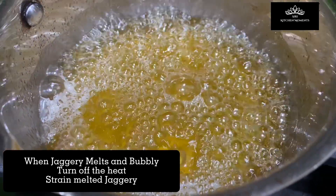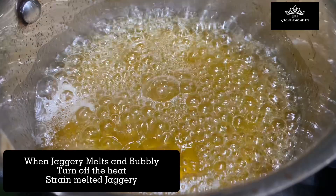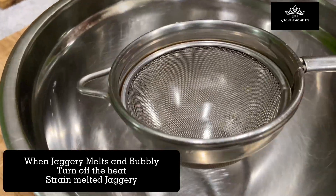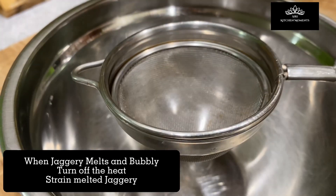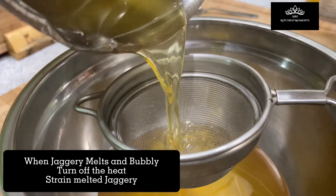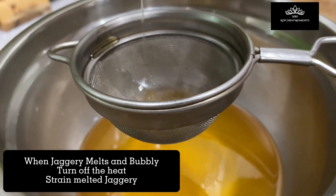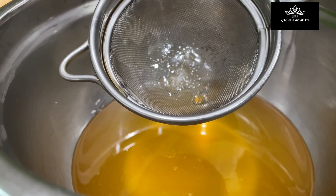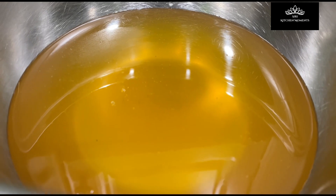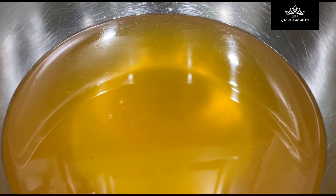Once the jaggery is melted and bubbling, turn off the heat. We need to strain the melted jaggery — do not ever add melted jaggery directly to the hot rice and milk while it is cooking. Always strain the melted jaggery into another bowl to remove any impurities, dust, or minute unwanted particles hidden in the jaggery. You can see very minute particles in the strainer. Once strained, keep the liquid aside — we will add it to the rice and milk pudding at the very end.